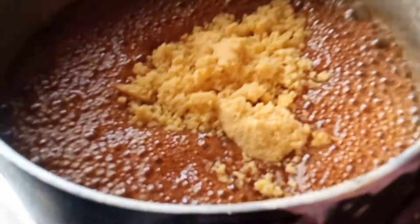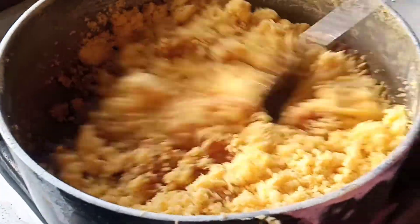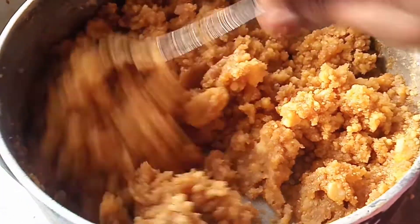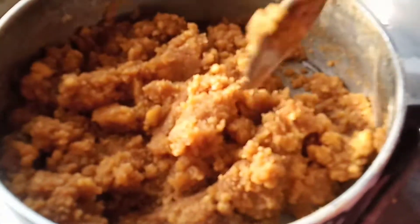This is a third of the water. We will have a third of the water.